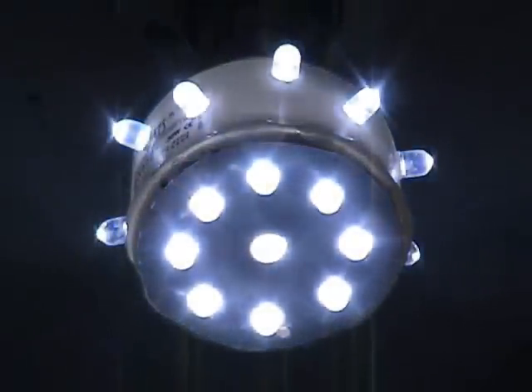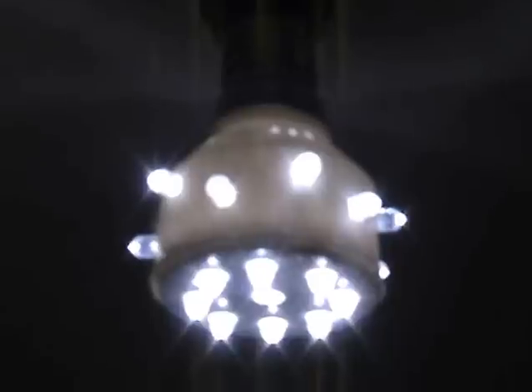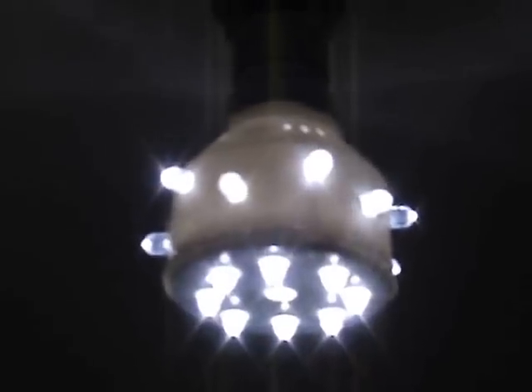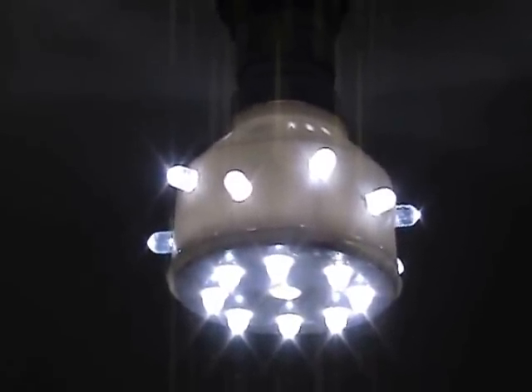At 240 volts this lamp draws 16 milliampere. Symmetry is pretty good on these lamps. By adding LEDs on the side it enhances the sidewards light spread.